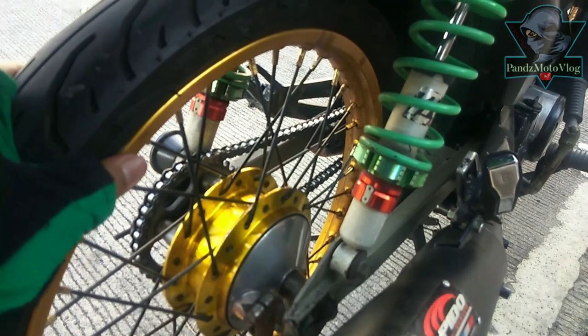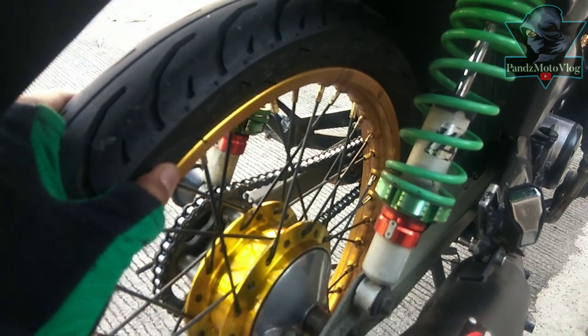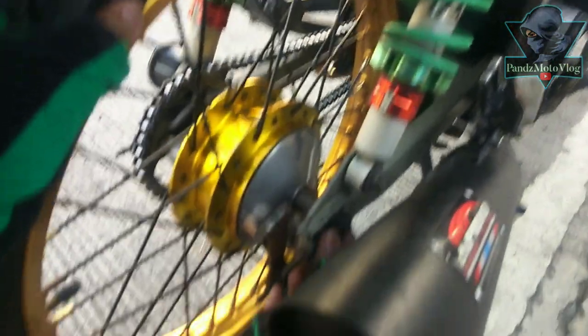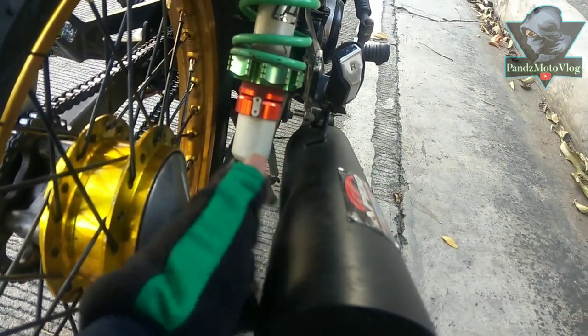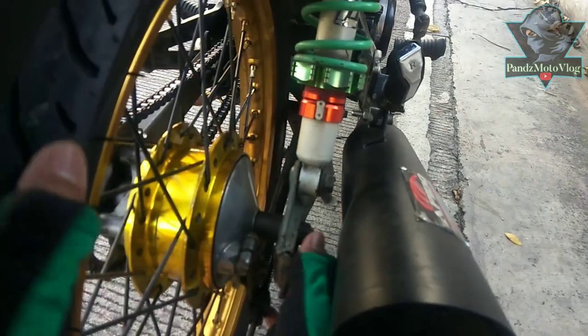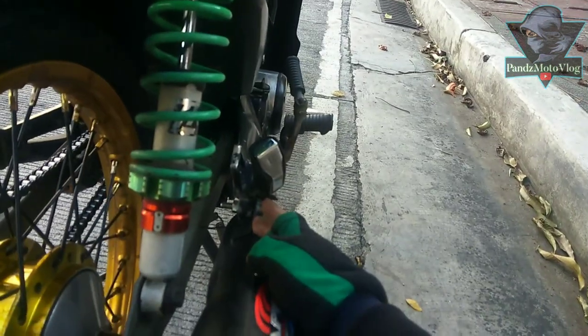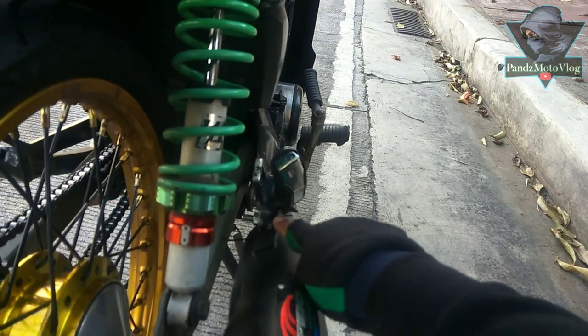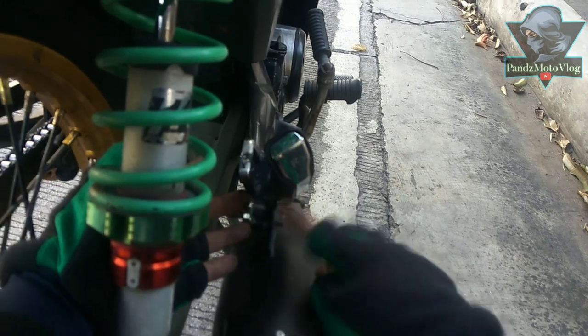The second issue: for example, if you get a flat or need to replace something inside, or change the rear wheel — when you remove the nut here and try to use a socket wrench, it collides with the Apedo pipe here. You can see it hits right here. You can't tighten it properly.